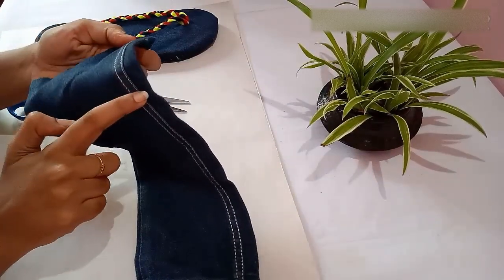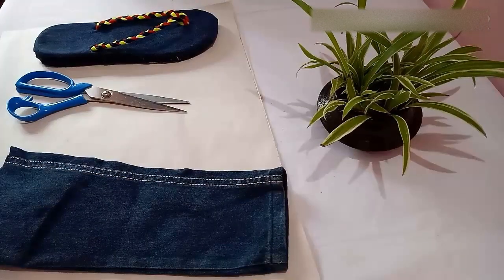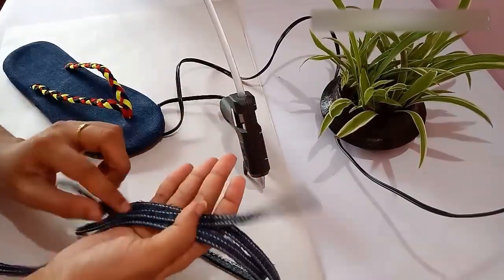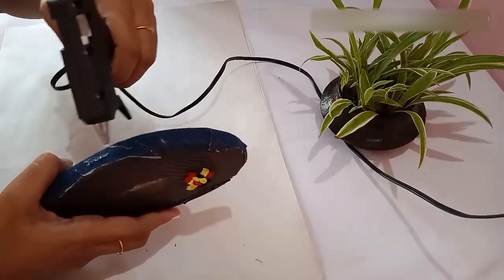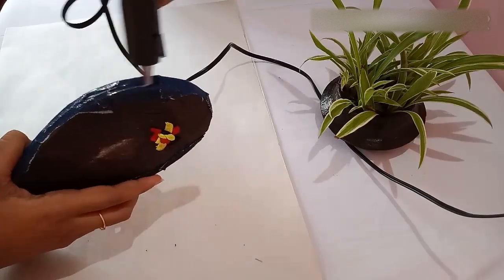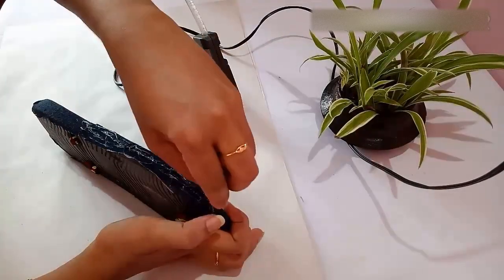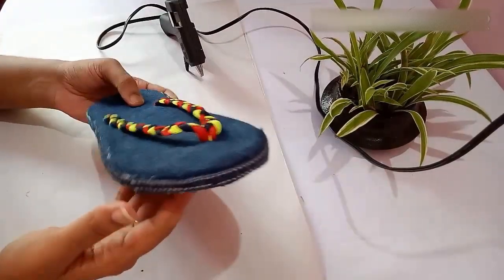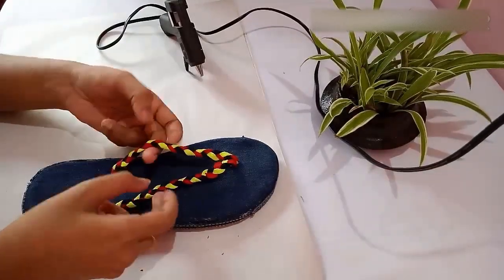Next, cut out thin strips from the jeans and stick them on the sides of the slipper. After cutting, you get thin straps. Using a hot glue gun, stick those straps on the sides of the slipper. After sticking the sides, this is how the slippers look.